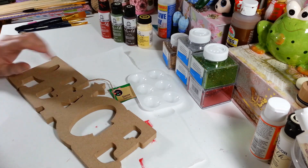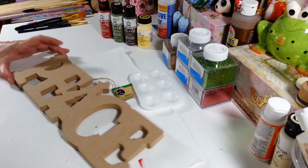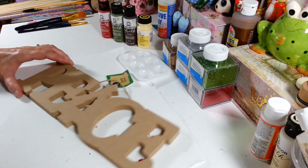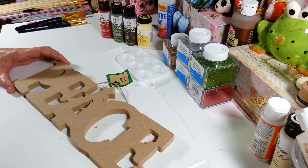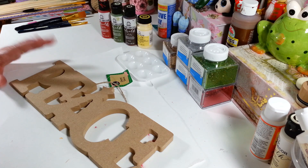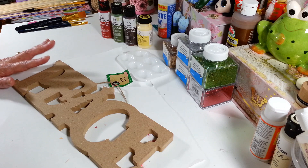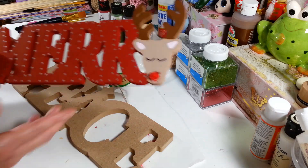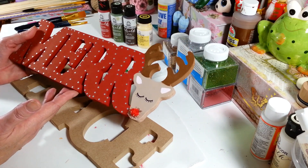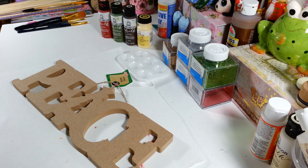Hi everyone, welcome back to my craft room — if you're new, welcome! A lot of people have been asking me when I was going to get to this sign, so I figured I would get that done today. It's been such a crazy week. I'm going to make this similar to the Mary one I did — not exactly the same colors but pretty similar. I absolutely love that little guy, so I want to keep this in the same color scheme.